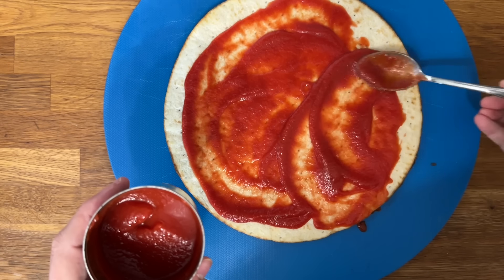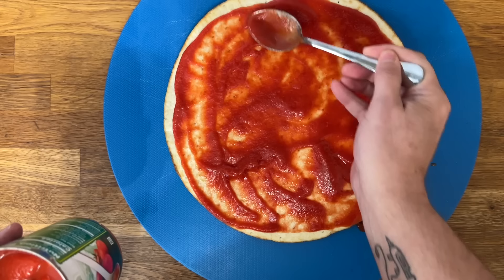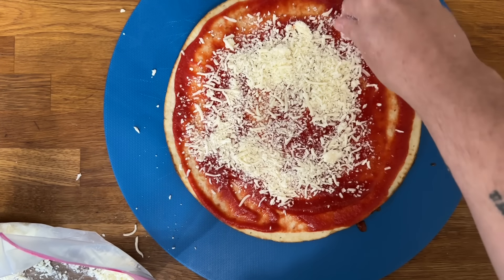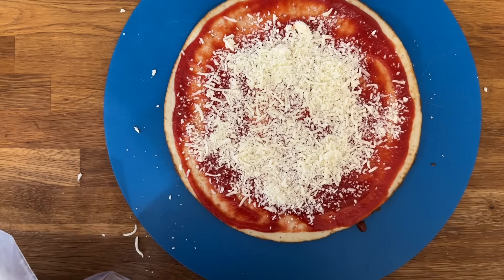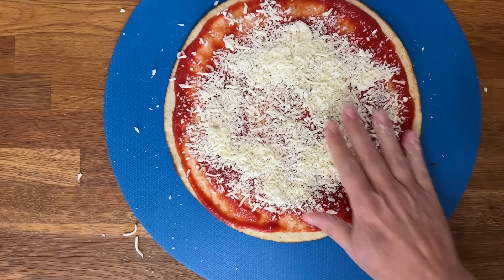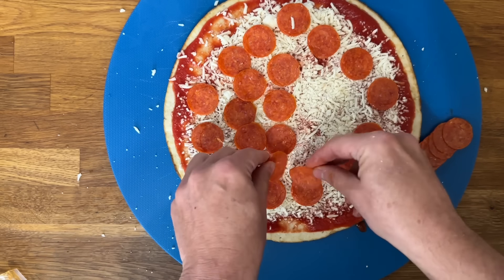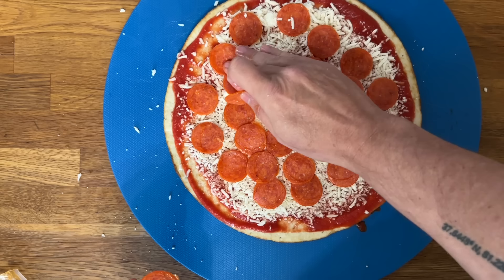Go ahead and spoon on some tomato sauce — you could use pizza sauce if you want. Add as much sauce as you like. I did work at Pizza Hut, by the way — I never stayed there long, but I did work there. Go ahead and add your mozzarella cheese to your heart's content. You could use the Dollar Tree cheese if you want, but the larger packages are not real cheese so they don't melt really well.